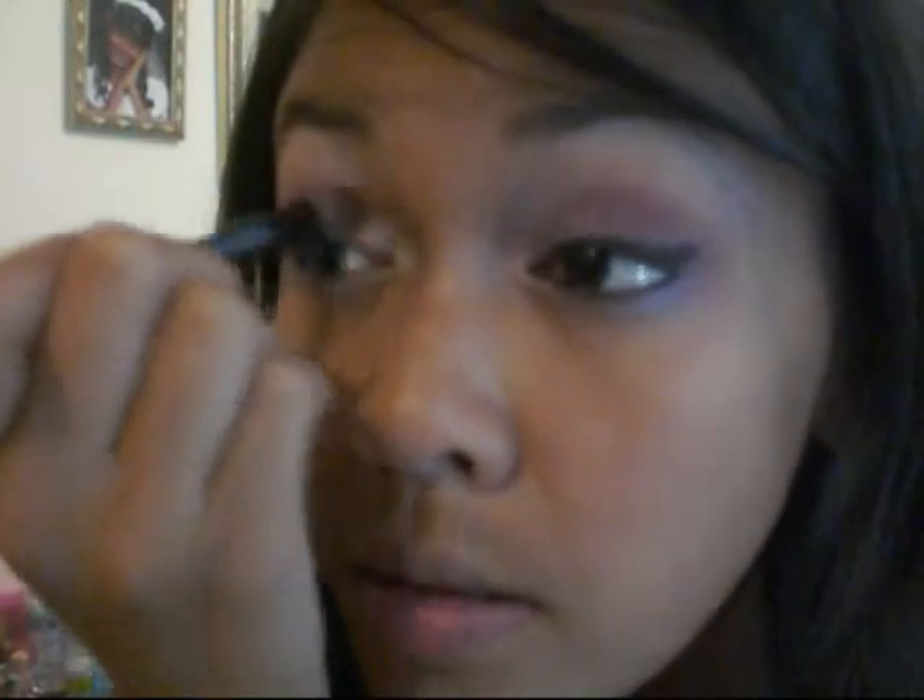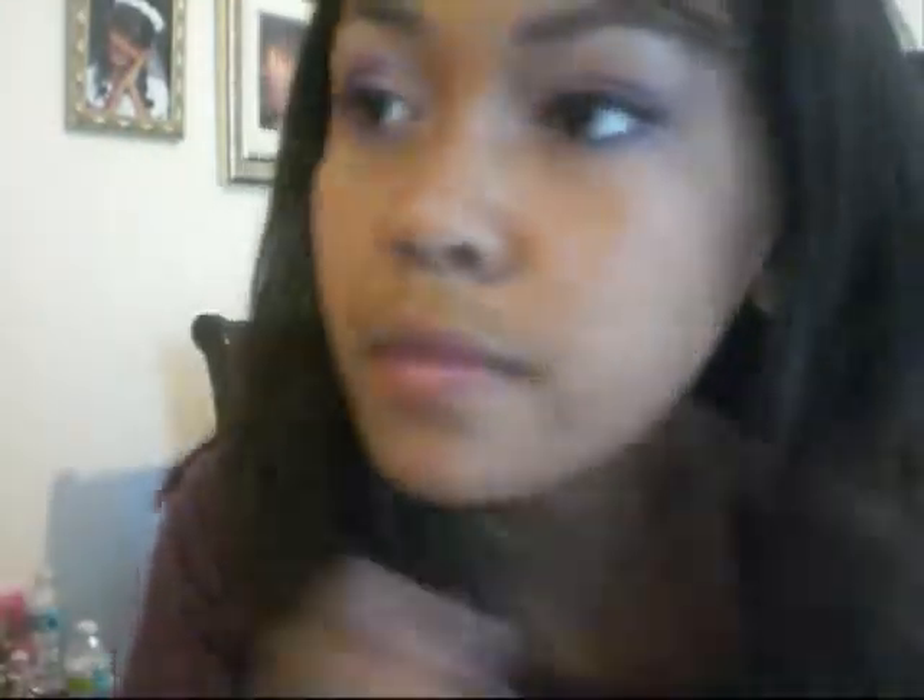Next, I'm going to be taking the white like I did earlier from my palette and using it again as a highlight on my eyebrows. And taking the white and putting it into the corners of your eyes so it can make your eyes pop more. Just evening it out a bit.